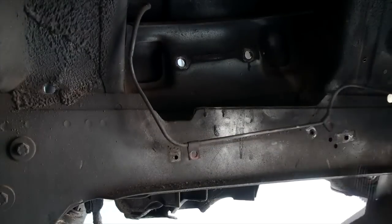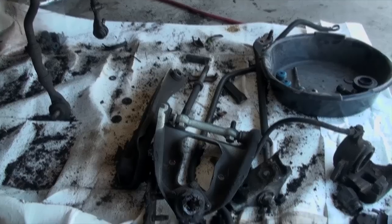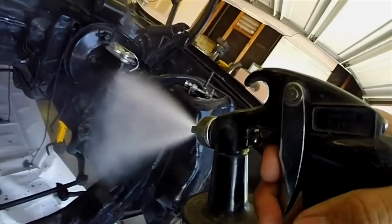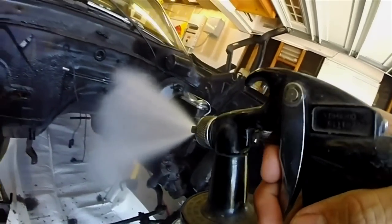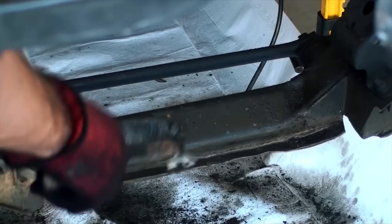Upper control arms out, lower control arms ejected, making a big mess on the floor. Spray that bad boy down with degreaser mixed with one part elbow grease, and the rest of the day is spent rolling the odometer backwards by knocking miles of grime off the car.